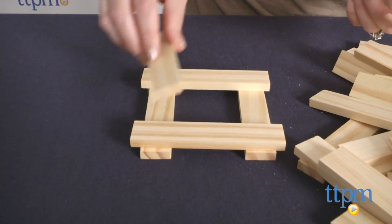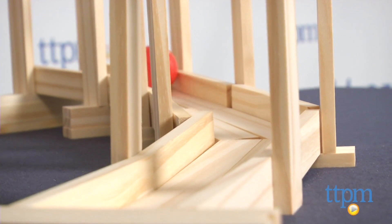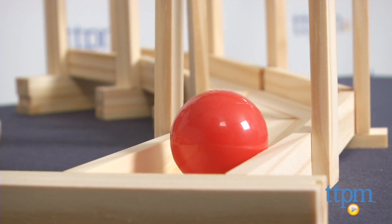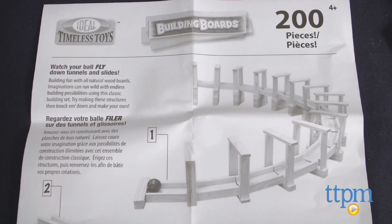Just stack the lightweight boards following the instructions or build whatever you want. The set includes two red balls that kids can send flying down a slide, chutes, or tunnels they may create. It took us almost 20 minutes to create the slide from the instructions, and we did find the instructions to be fairly easy to follow.